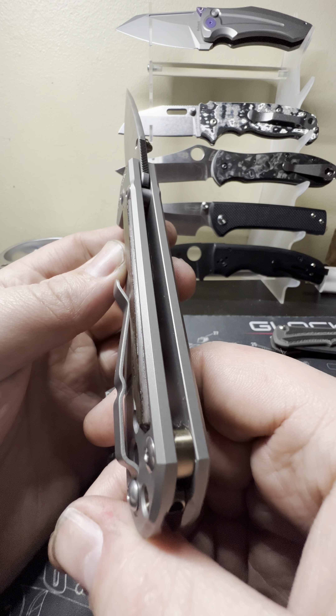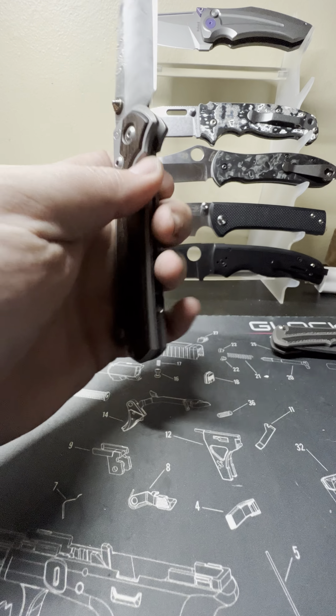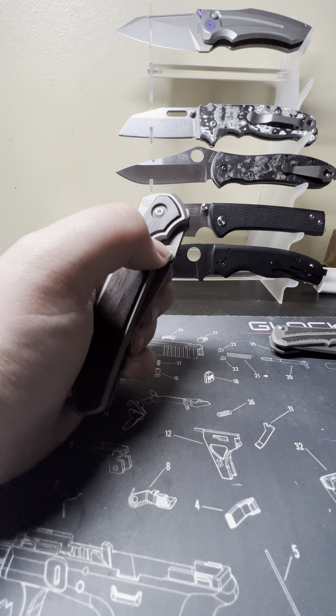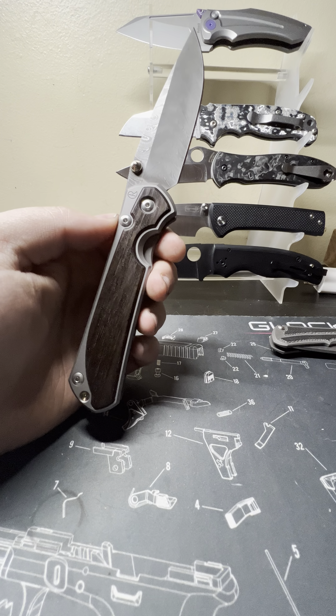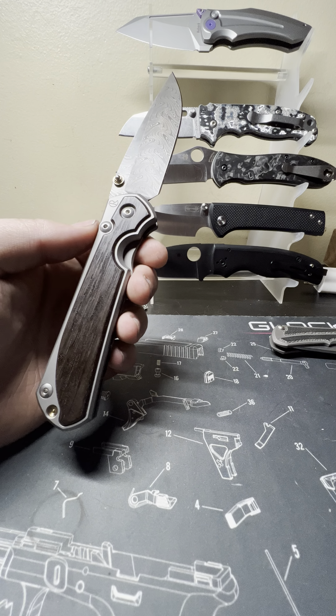What is up everybody, back today with another knife review on the channel. Today we've got a really cool knife — it's actually one that I've had for a little bit now. I've kind of procrastinated the review for no particular reason. It's a really cool knife, so obviously I've got a Chris Reeve knife here — large Sebenza 31 inlay.